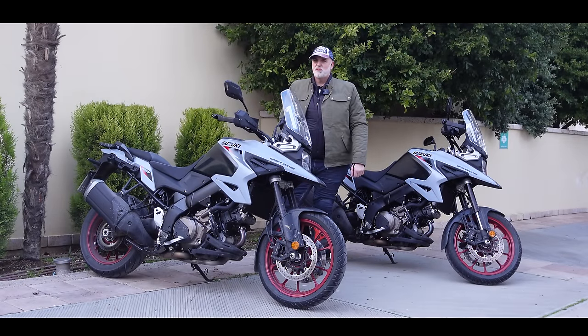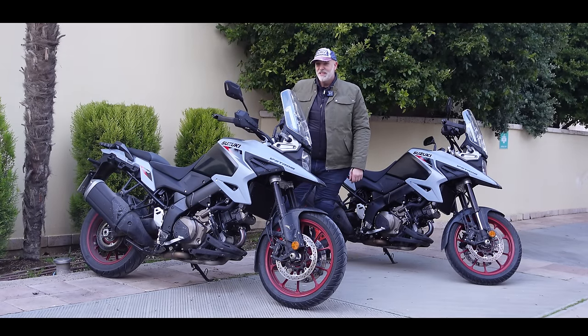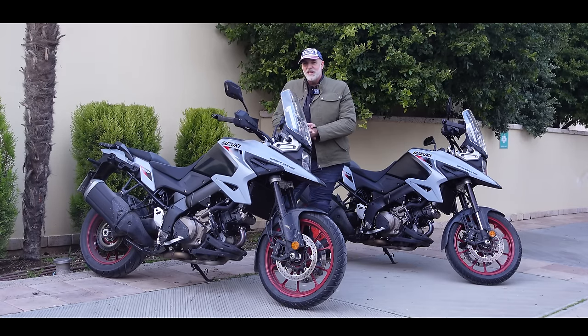Welcome back to the channel and welcome to Greece. That is a bit of snow in the air, would you believe? In this video today, we're going to be riding the brand new Suzuki 1050.